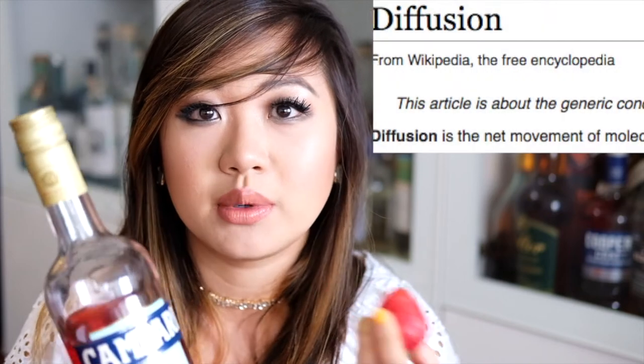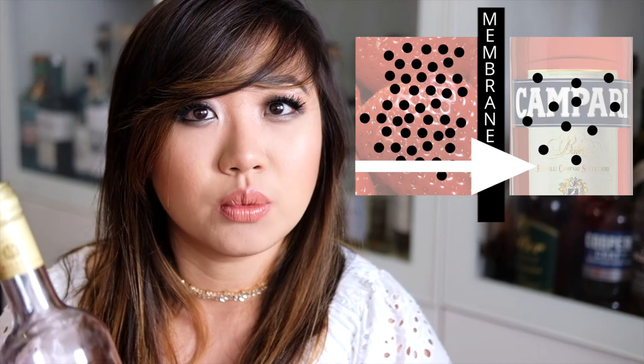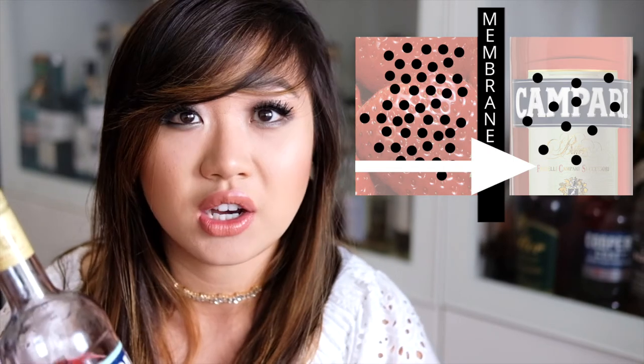So when you combine the two, because the concentration of water in the strawberry is much higher than it is in the Campari, the molecules will transfer from the strawberry into the Campari. And along with just water, it will also bring along some of the flavor molecules and some of the color as well. The analogy is if you're at a bar and it's super crowded and then you discover a completely empty room — the tendency might be to move into that empty room so you have a little bit more space. Molecules will tend to work in a similar way. Because the concentration of water molecules is much higher in the strawberry than it is in the Campari, when you mix the two, the water will flow from the strawberries into the Campari, and along with it so will some other molecules such as the flavors and the color.